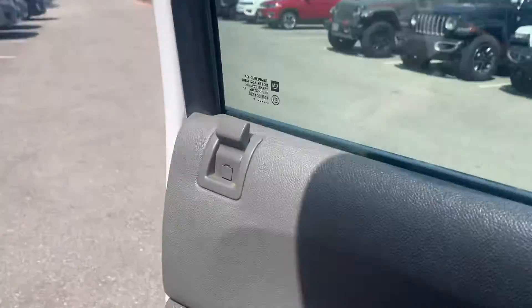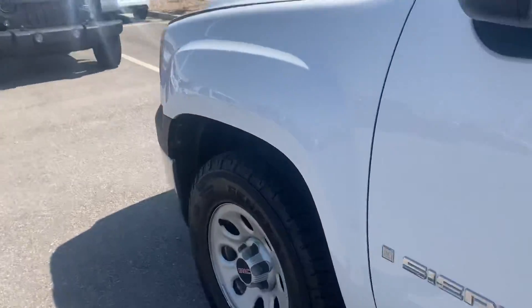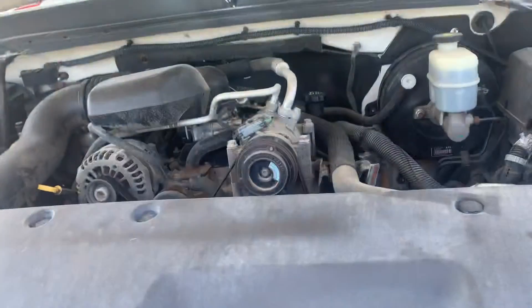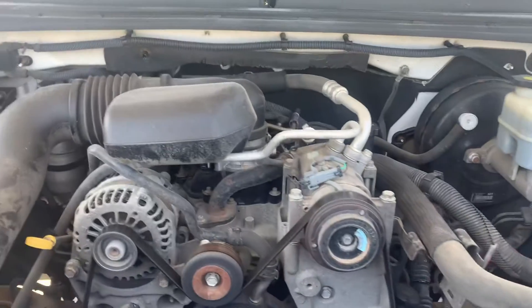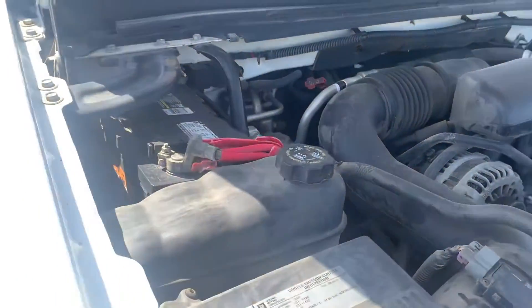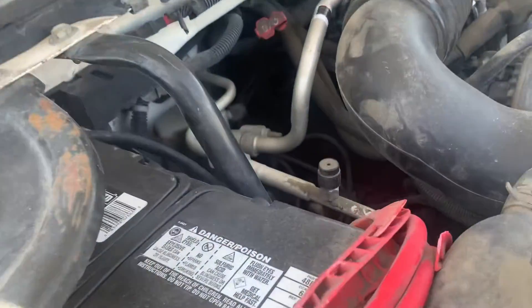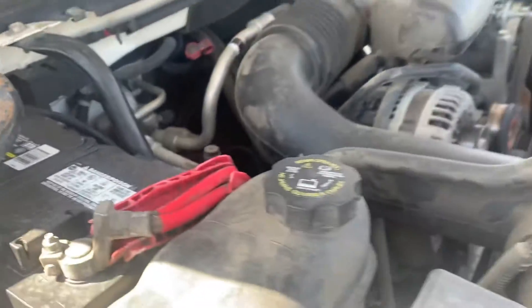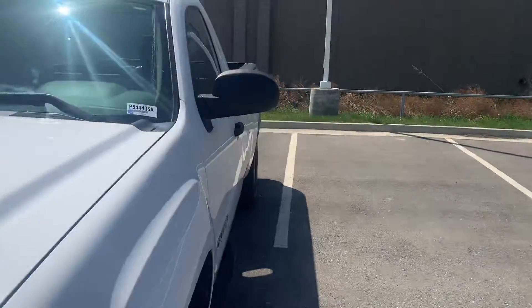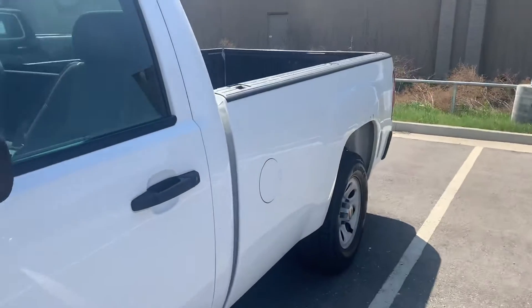We'll pop the hood on her. Doesn't look too bad. Good little setup for a work truck. If you're just looking for a good solid truck to move stuff, this one will handle it for you.